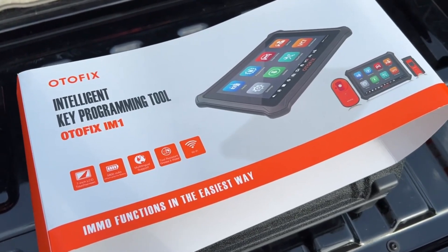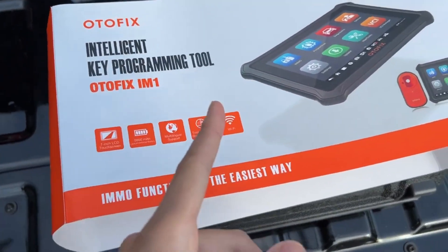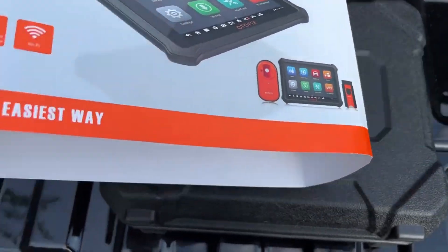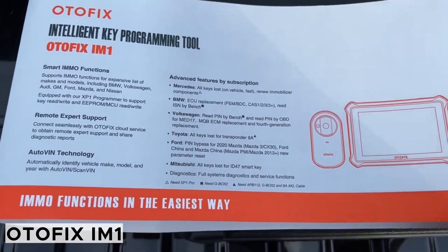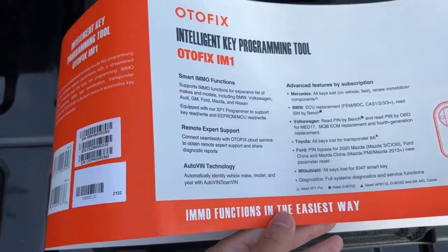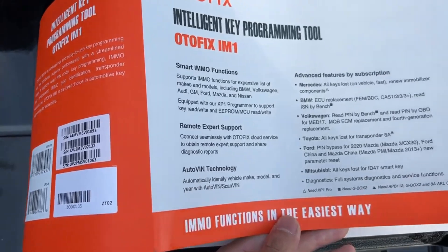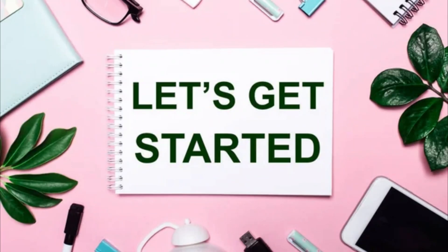Hello everyone, my name is David Richard from Weekly Tools, welcome back to our channel. Today, we have an exciting product to showcase that's sure to revolutionize the way you handle car key programming. We're talking about the OtoFix Im One Professional Car Key Programming Scan Tool. If you've ever experienced the frustration of dealing with car key issues, you'll want to stick around to see what this tool can do for you. Let's get started.